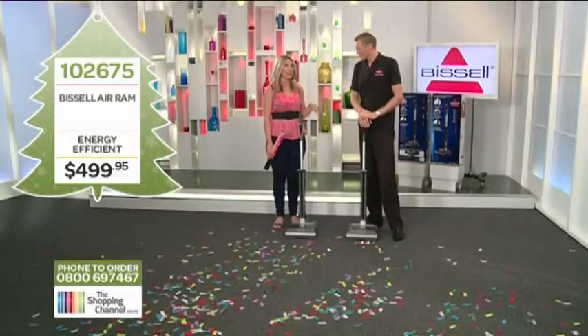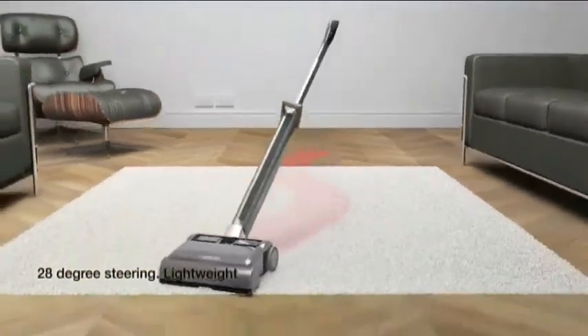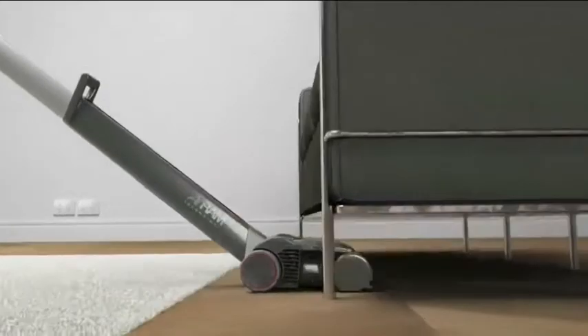Does the Bissell Air Ram do hard floors as well? Absolutely — that's one of the best bits about it. It can go straight onto hard floors and straight onto carpet. There's no changing heads, no flicking buttons or levers. It's really, really easy.